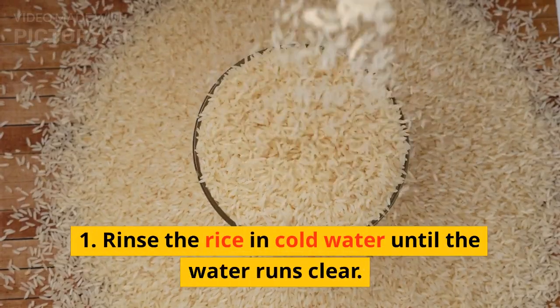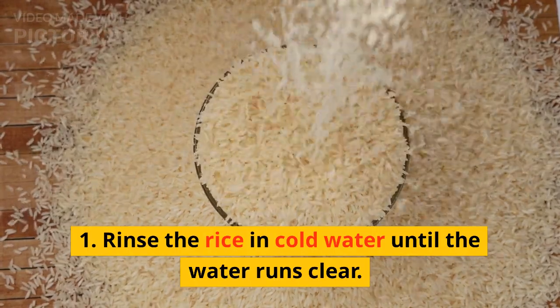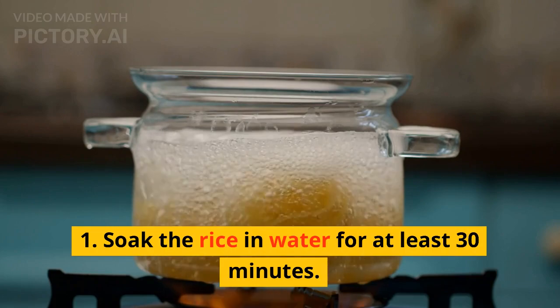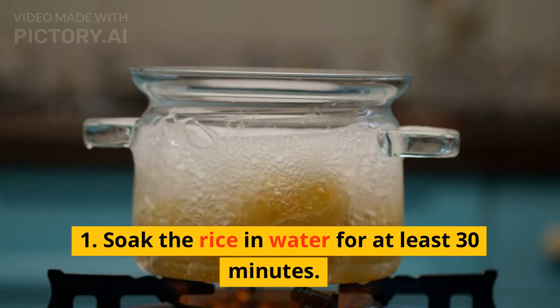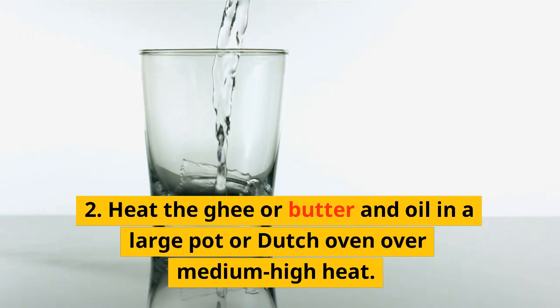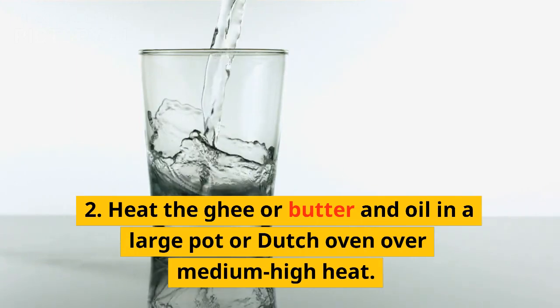One: rinse the rice in cold water until the water runs clear. Soak the rice in water for at least 30 minutes. Two: heat the ghee or butter and oil in a large pot or Dutch oven over medium-high heat.